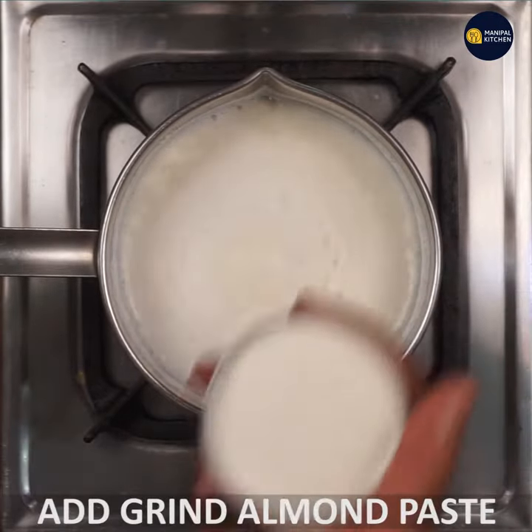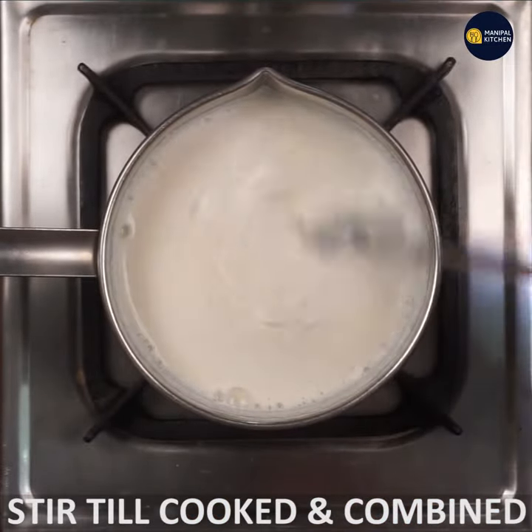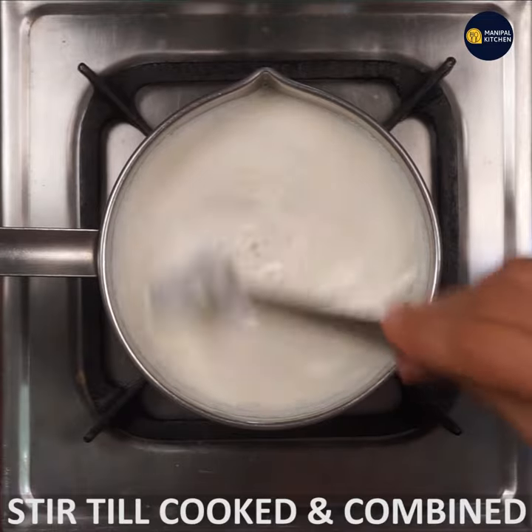Almond paste will cook on low flame. Let it cook and cook slowly.